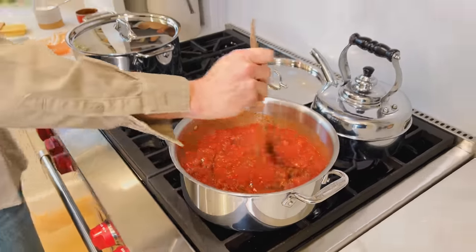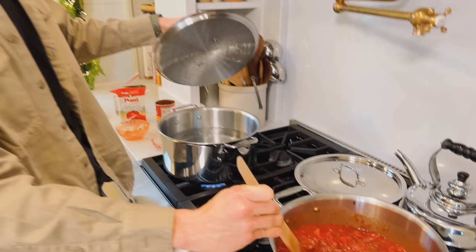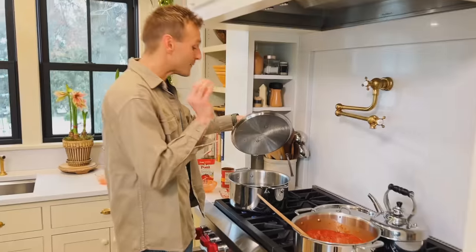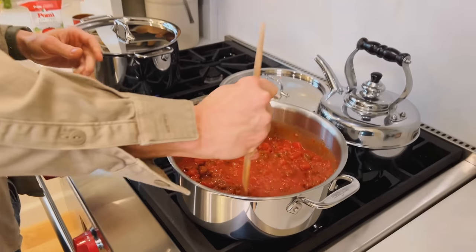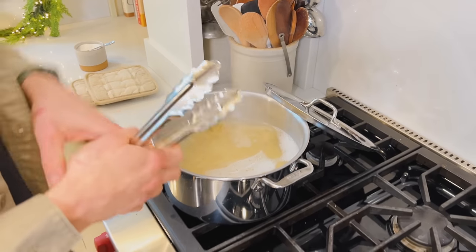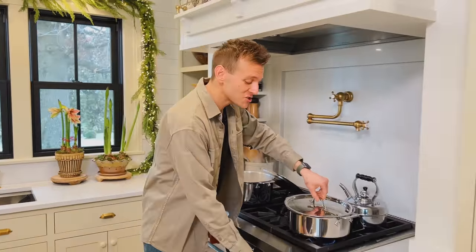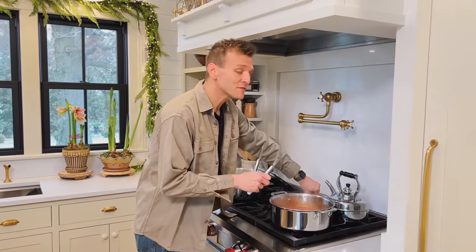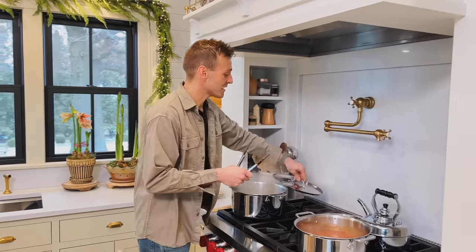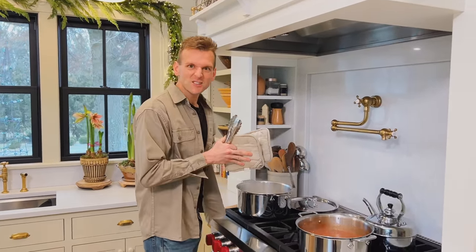Now I'm going to let this come to a simmer and just slowly simmer. I'm bringing my water here to a boil, and once it's at a boil I'm going to salt it and put my spaghetti in. The pasta is just getting done — it's al dente, which is important. It's not overdone, just a little bit of tooth, and it's going to finish up in the sauce, which is simmering away beautifully. This is when the flavors really start melding together.